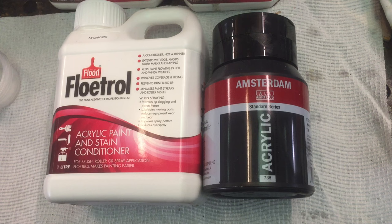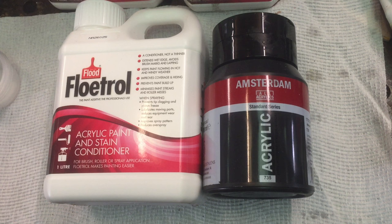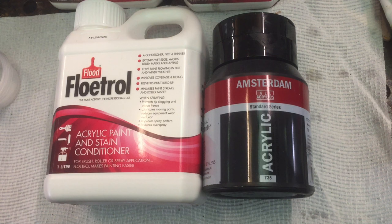Hi guys, Darren from Venom Fluid Art. Hopefully you've just watched the Joy of Pouring with CyFrost — if you missed it, I'll put a link in the description so you can go back and watch it at your leisure. What I'm going to do today is go through some bits and pieces on Australian Floetrol, and I'm going to be making a cell activator with it.